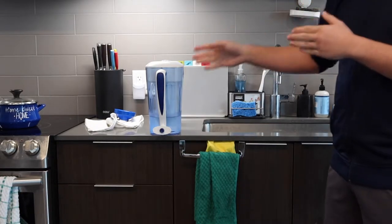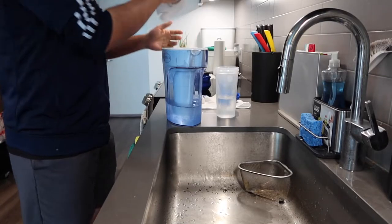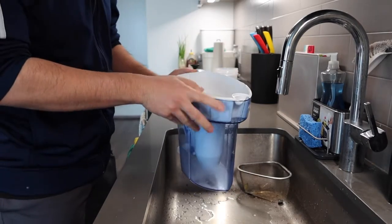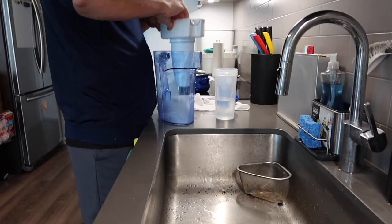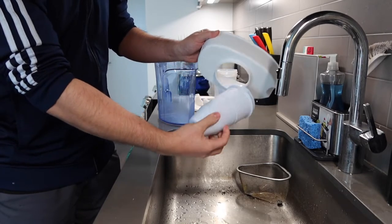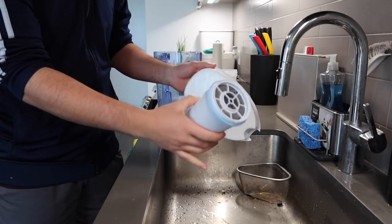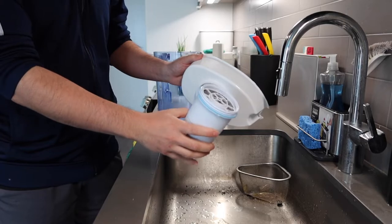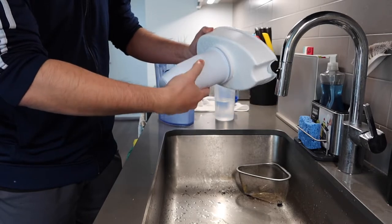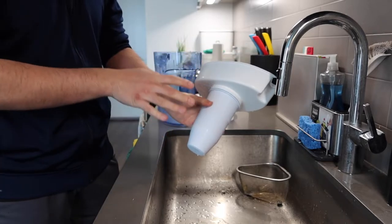Now I'm going to show you how to replace the filter and how to put water in to filter it. Open up the lid, pour out all the water first, then take off the cover. Twist this part to unlock it — once unlocked, this is basically the filter right here. You can purchase these separately when you need to replace it. When you first get the product, take off the wrapper and screw the filter on as tight as possible.